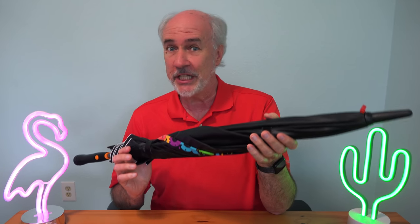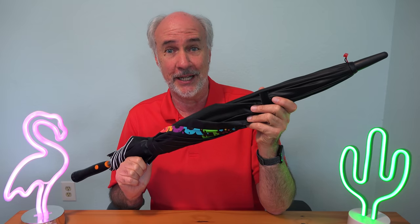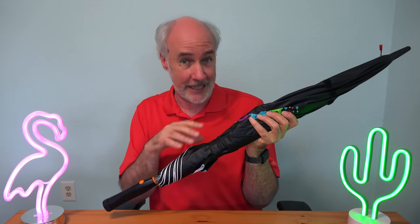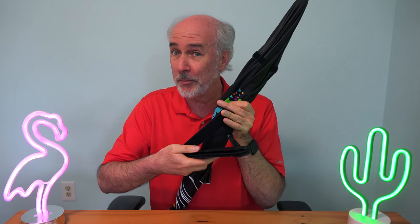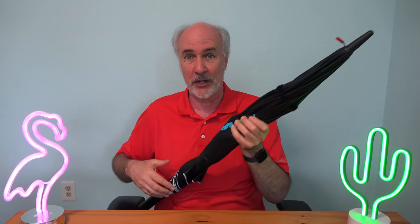If you're wondering why a company called Energy is making umbrellas, it's because they have energized the umbrella. They've added a battery — I think it's in the handle here — that runs the umbrella. And if the battery runs out, or if you'd prefer, they include solar panels that will fit around the top of the umbrella, so it'll charge it up while you're out.